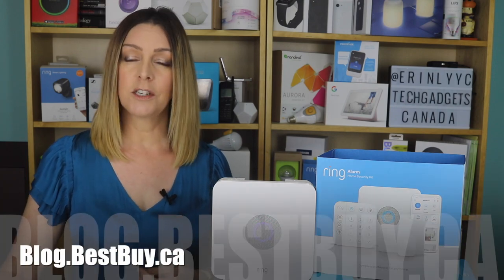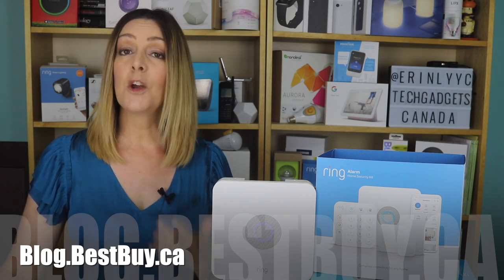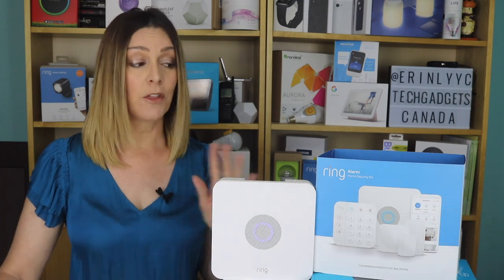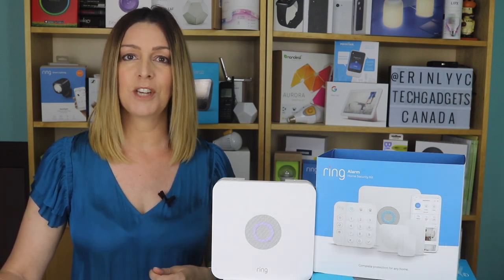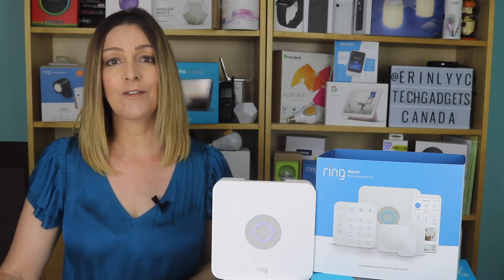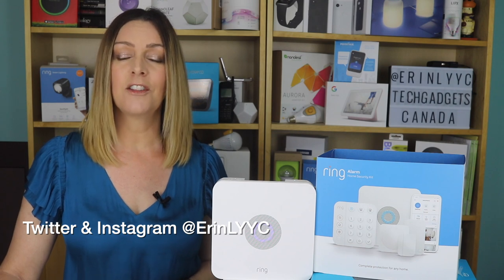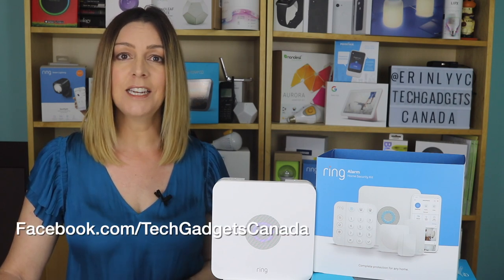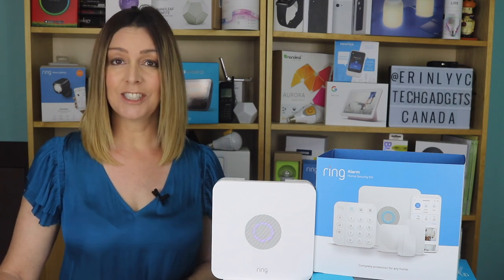If you want to read more, head over to blog.bestbuy.ca where we've posted a full write-up, and you can ask us any questions about the alarm system or other Ring components either there on the blog or here on the YouTube channel. If you liked this video and found it helpful, please hit that like button and give us a sub. Thanks so much for watching — I'm Erin. Until the next time, you can find me on Twitter or Instagram at ErinLYYC, or at facebook.com/TechGadgetsCanada.